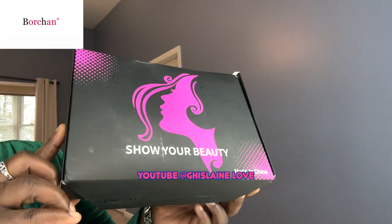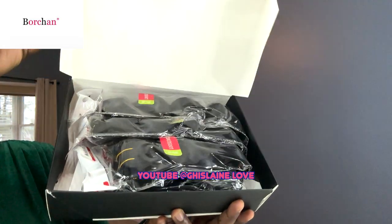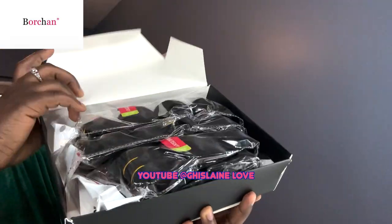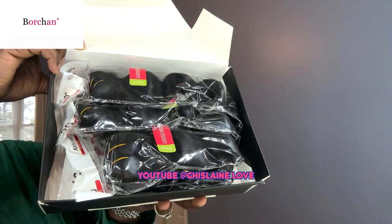Hi guys, so today we are reviewing some bundles from Borschen Hair on TikTok or Borschen Store on Amazon. These are the bundles — it came with four bundles: 16, 18, 20, and 22 inch.